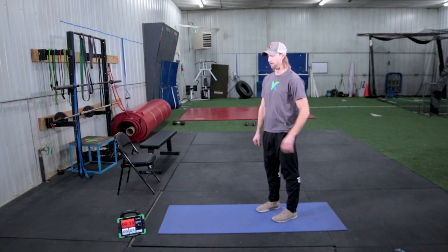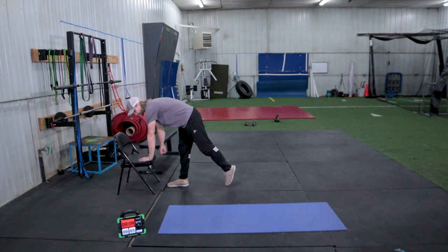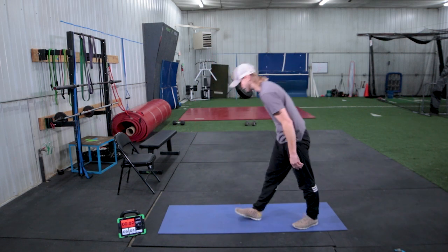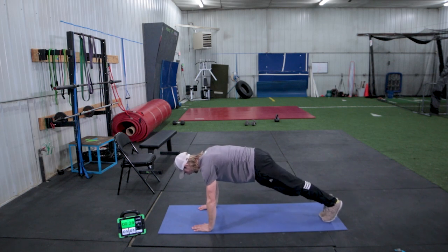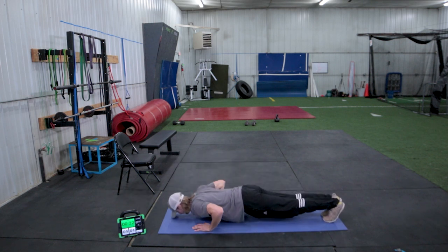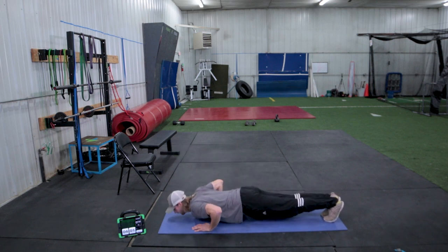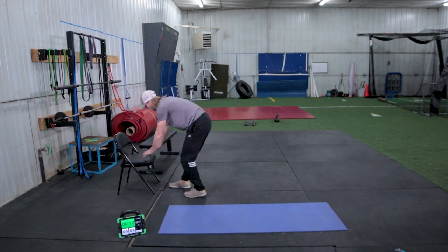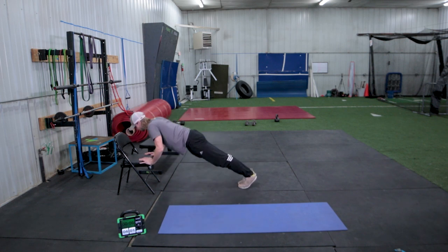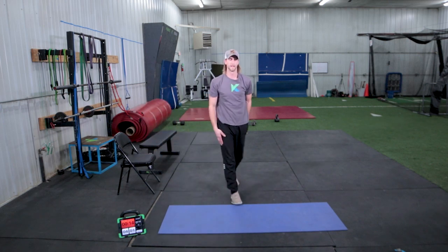One of our biggest challenges now is our push-up station. Remember your options: you have countertop, chair, the ground, or down on your knees. Keep your fingers pushed forward. Everyone starts up, tight core, straight line, dropping down, working for 30 seconds. As you get tired, you can always change your option — keep working the whole time. Try and sink your shoulders away from your ears, keep your glutes tight. Good job, rest for 15 seconds. We have one more set of those.